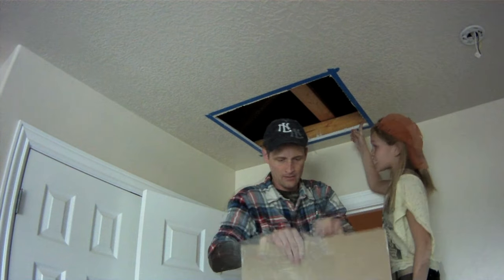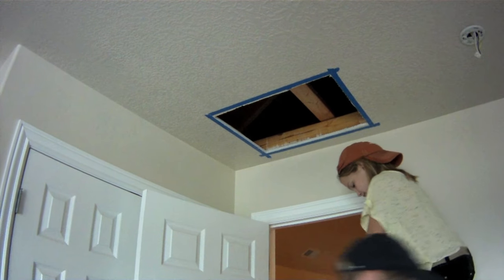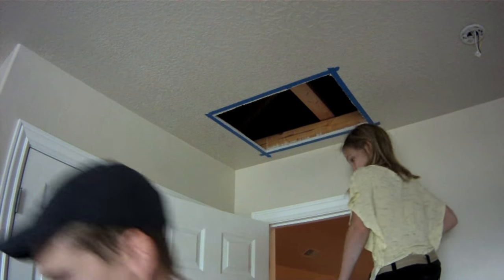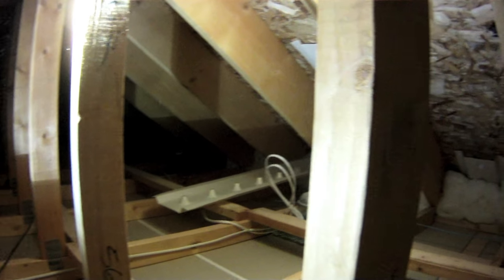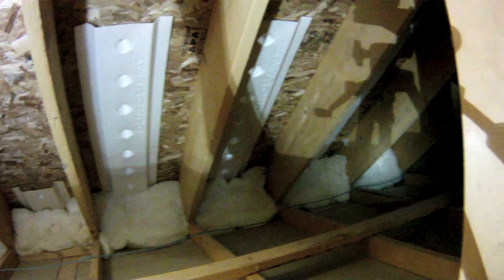With the panel removed, we can now see that there's actually an additional stud laying up above the other studs. It didn't show up on our stud finder and it's going to create a problem, so we will have to remove it. We can also take a look up in the attic and see what the insulation situation is. As we suspected, there's not a single bit of insulation up there — that's bad news for the insulation contractor. They're going to need to come back and fix this.